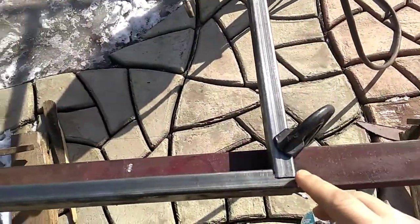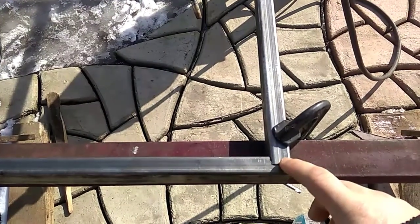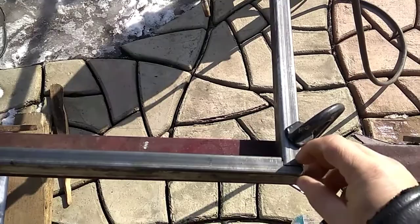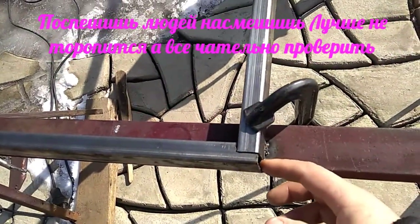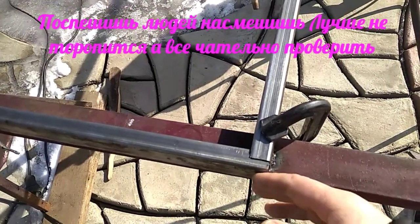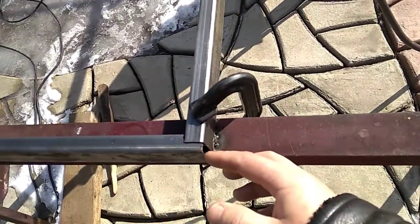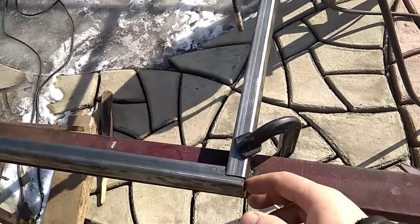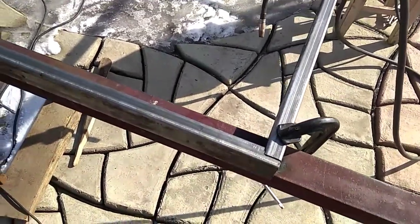Здесь низ выпилил — вот так вот выпиливал. Это потому что кто-то рукожоп. Но оставить ее надо было обязательно, чтобы я мог ее приварить сюда. Но этого ни в коем случае нельзя делать. Вот здесь должно оставаться, чтобы конденсат не скапливался в трубе. Трубы рвет.